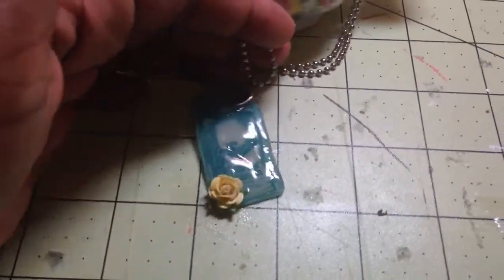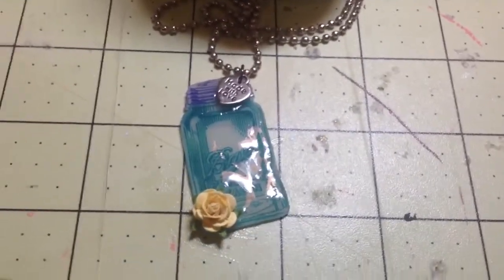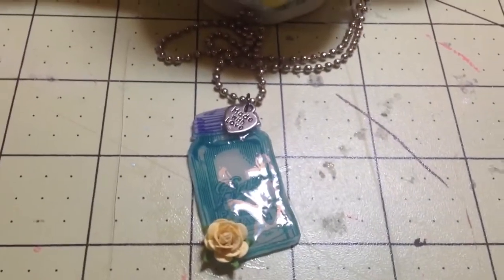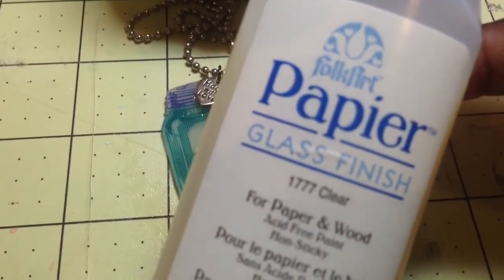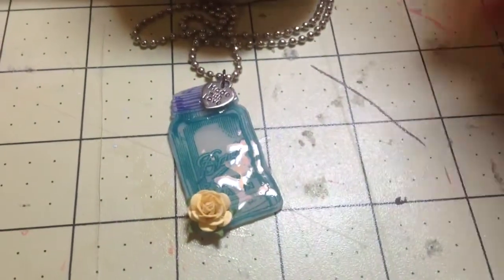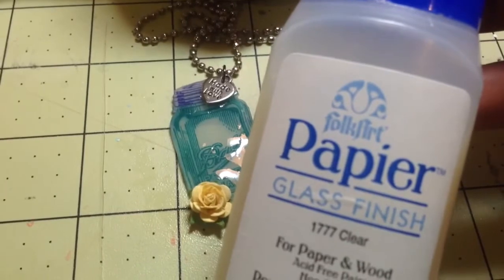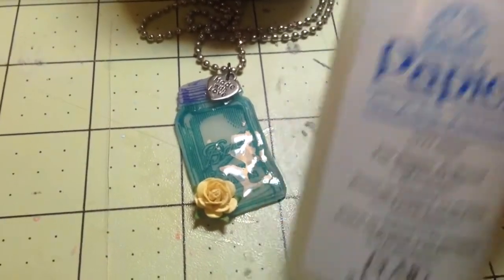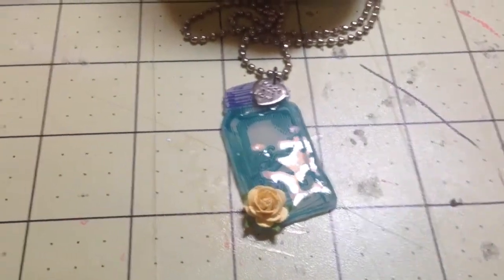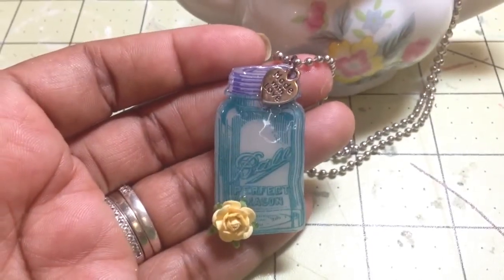I'm trying to get it where the glare is not as bad, but it is very shiny like glass, and that's because I used what's called glass finish — this product here — it's by Folk Art and it's actually for paper and wood. I bought this at the consignment sale last September and I think I paid like 50 cents for it, but I love the way it works. It dries really quickly and it gives a really really glass shiny finish.